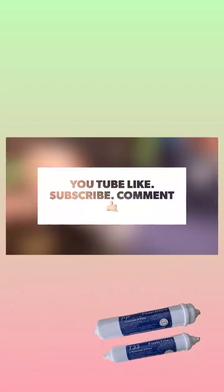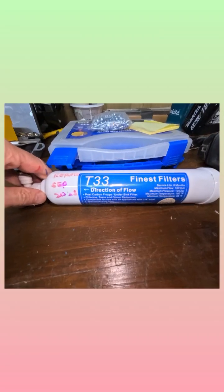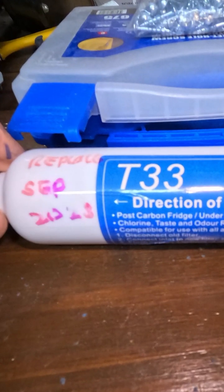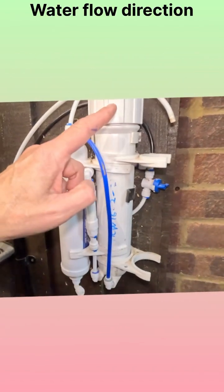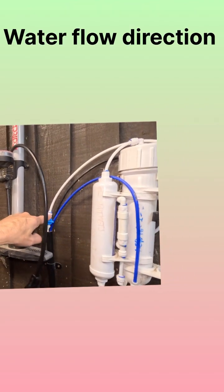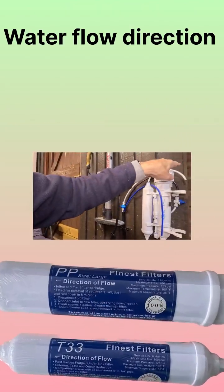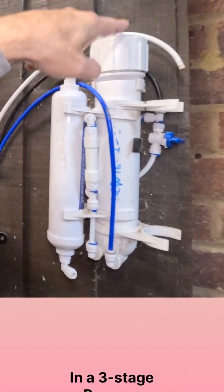Welcome to my channel. In this quick video you're going to see how I change my RO pre-filters. These are the old filters I'm going to replace — the pre-filters but not the membrane. These are changed every six months. This RO is for my discus fish. Here I'm showing you the flow direction of the water coming from the outside tap, running through the sediment and the chlorine filter.